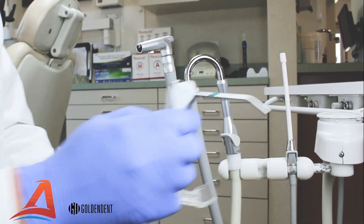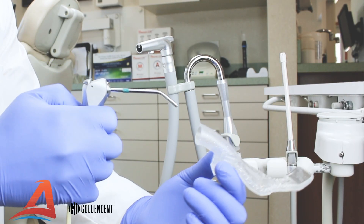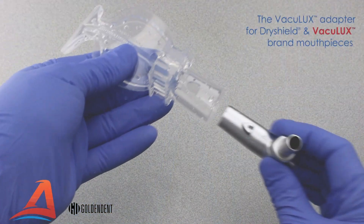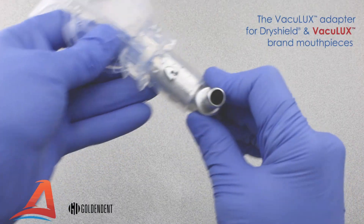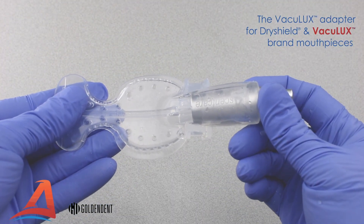To connect the mouthpiece to your adapter, first lubricate the mouthpiece by spraying a mixture of air and water inside the coupling end. Then simply insert the adapter, rocking back and forth as needed, until it is secured by the locking post.